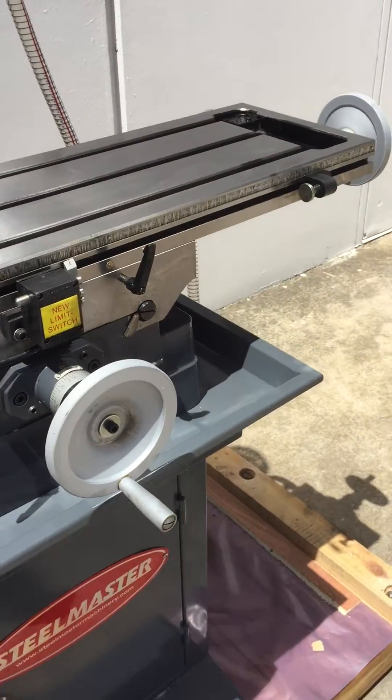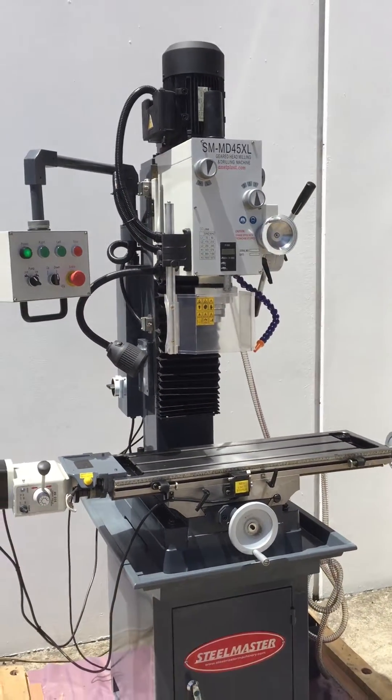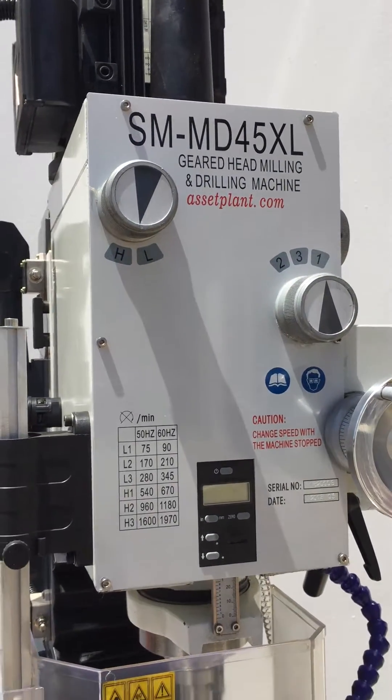All die cast steel handles — not plastic — as we rate our machines offered by Asset Plant Machinery as an industrial base model. All geared head as mentioned, 4 Morse Taper, M16 drawbar.